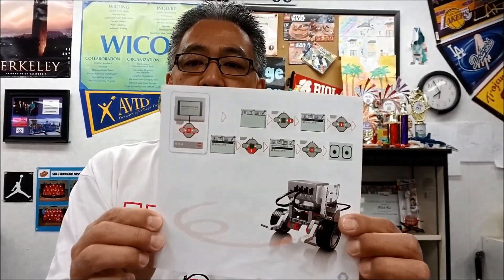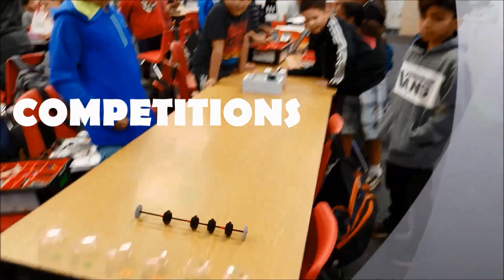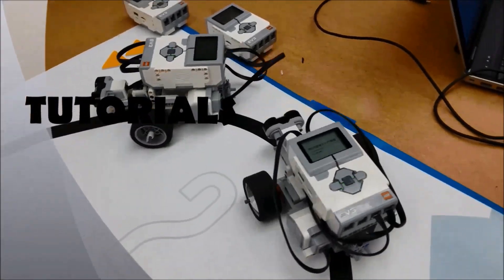Those of you that have been following the last few videos have noticed that we've gone through the booklet — the booklet of just maneuvering and programming. And once students are done, then we take the maneuver test. The maneuvering test is where I get to see individually whether students understand what we've been doing the last week, week and a half with their robot — just knowing how to maneuver their robot, totally taken away from sensors.